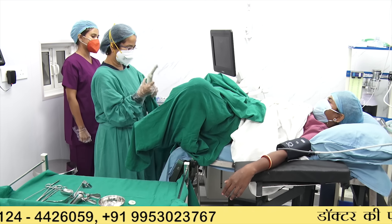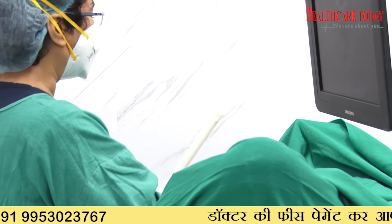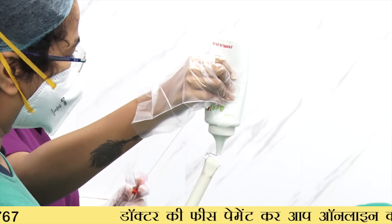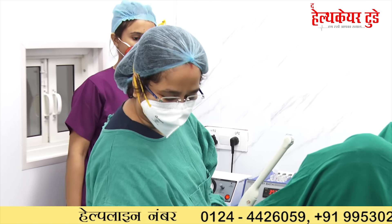We cover the ultrasound probe and put it on the drape.